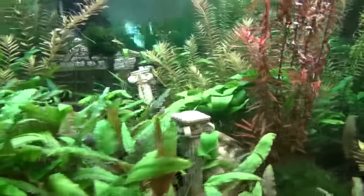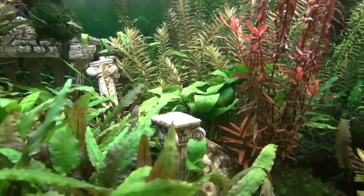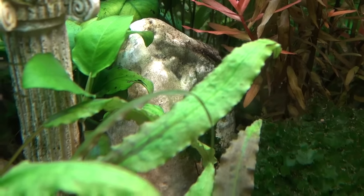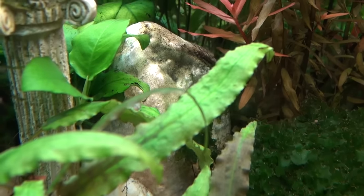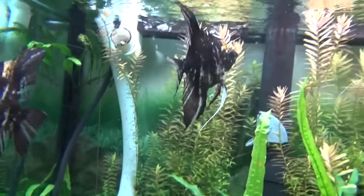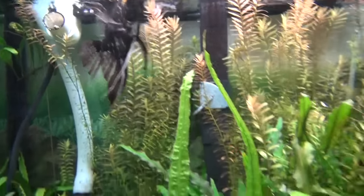If you've got any questions, just leave your comments below. I'll try to answer them or maybe do a video response. You see that rock right there? That thing's really cool. If I shut the lights off, that thing glows blue — it looks so cool in there. And there's my angels. These angels are about seven, eight years old actually. These are the original angels.